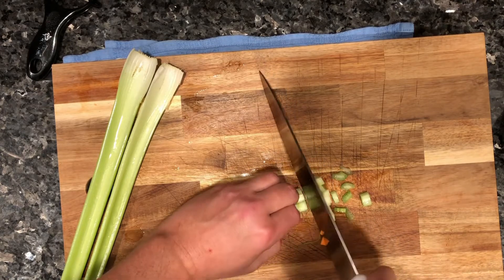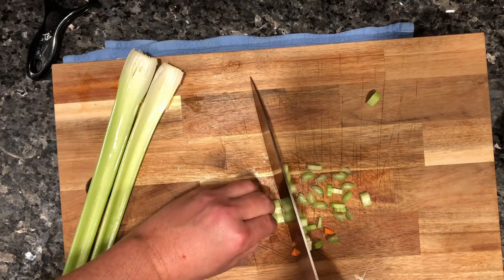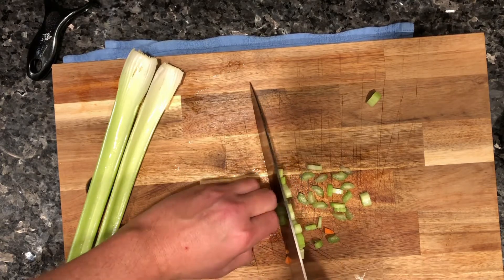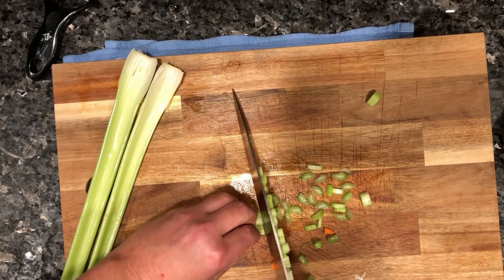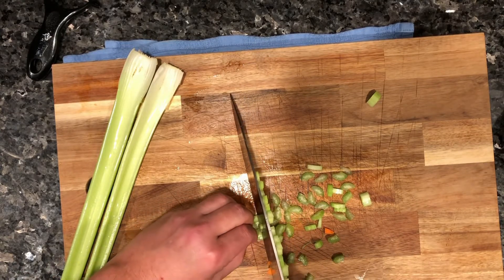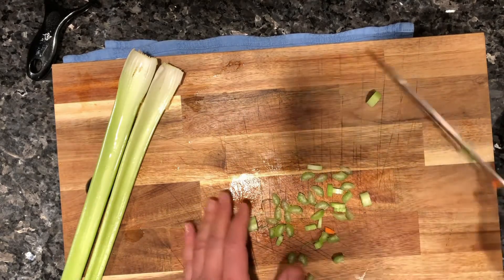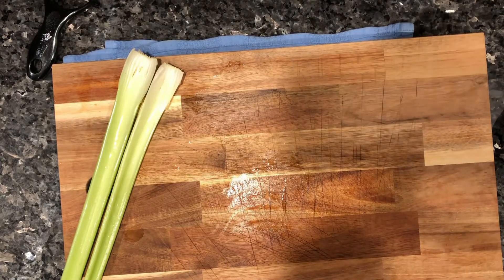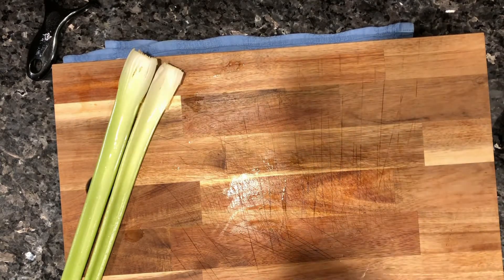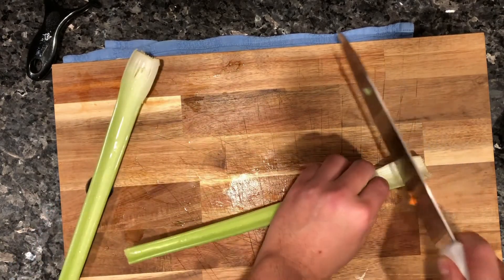These are all practice videos for me to try to improve my technique, so I'm on the spot. In the comments section you guys can always say, hey, this is what you're doing wrong, this is what you're doing right. Kids do watch this channel, so obviously keep your comments and criticisms kid-friendly — this is a family show. I'm gonna go ahead and do this second stalk.